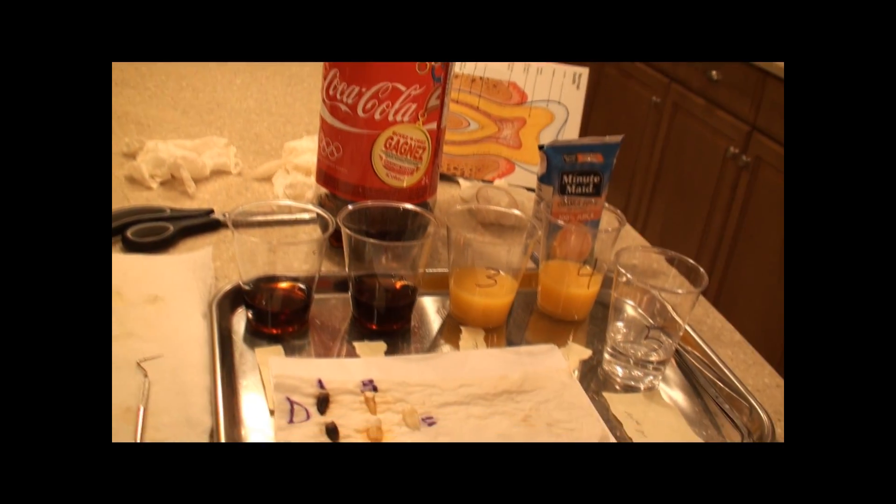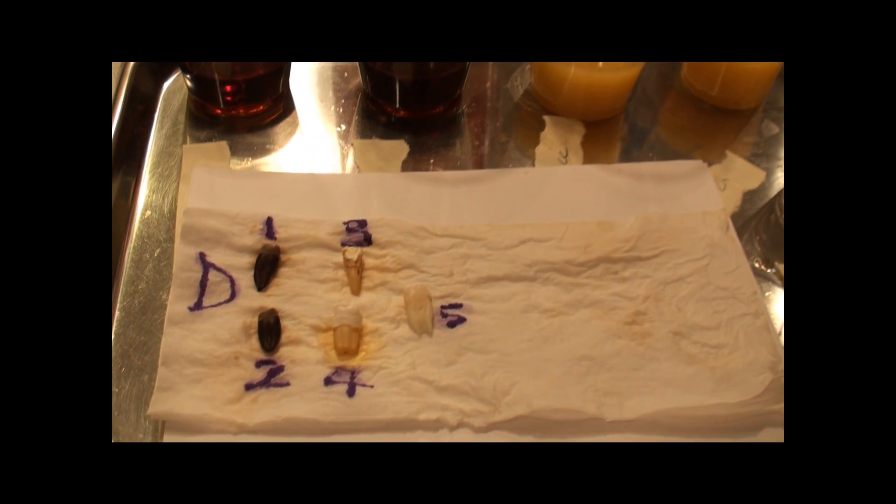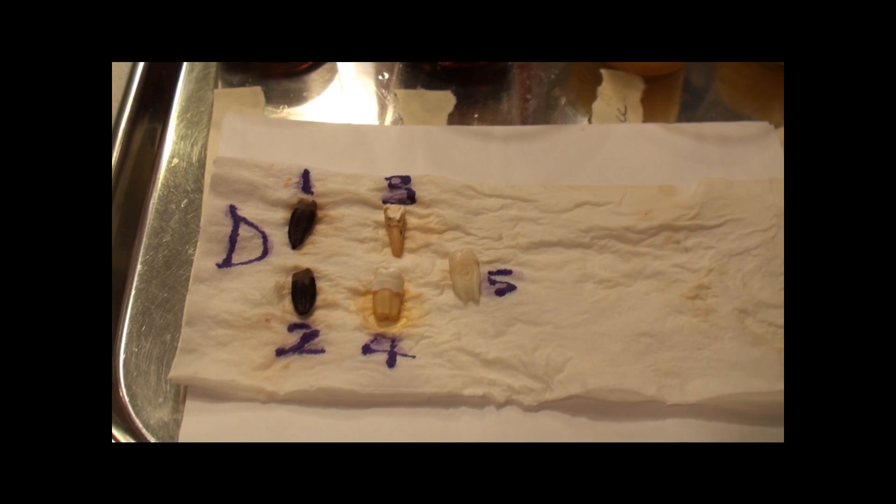At the beginning, the groove's depth was two millimeters, and now the Coke tooth is three and a half millimeters deep, and orange juice is two and a half millimeters deep.